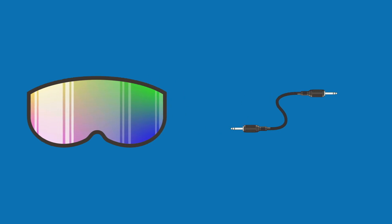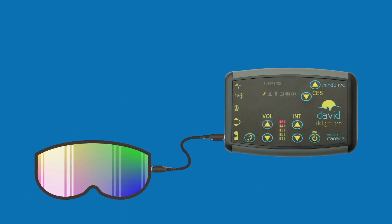In the ISET case, you will find an ISET and cord. Plug one end of the cord into the jack on the ISET and the other end into the ISET jack on the Delight Pro unit.